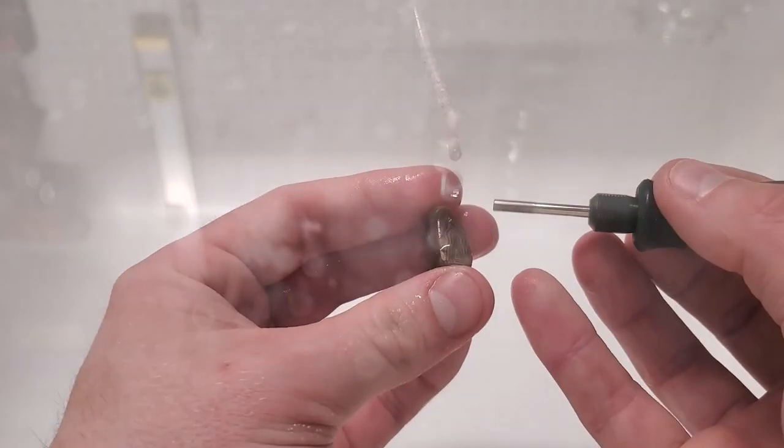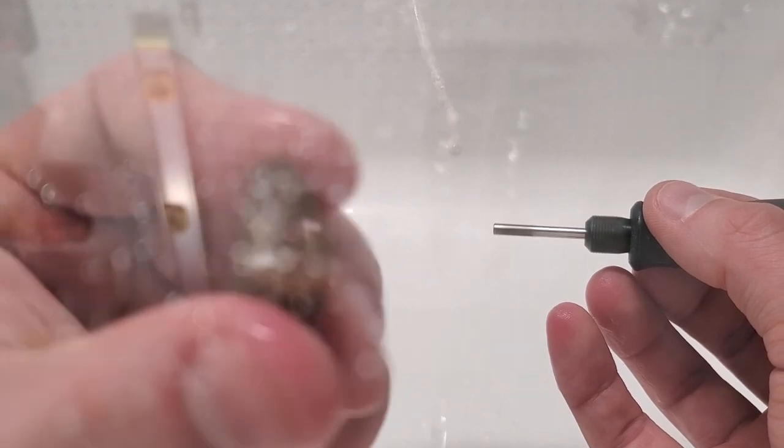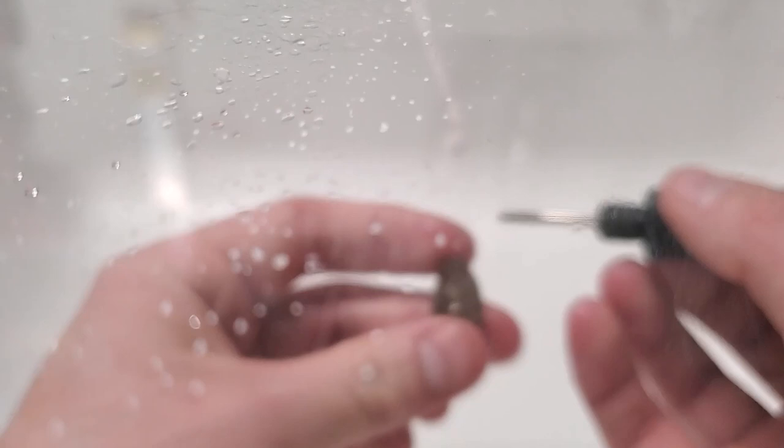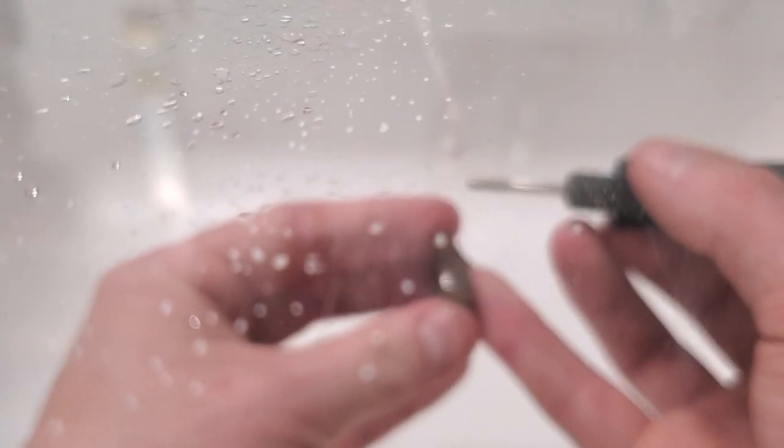All right, so we're going to move on to this guy right here. Let's see if you can see it. Not bad, not bad. Looks really good wet.